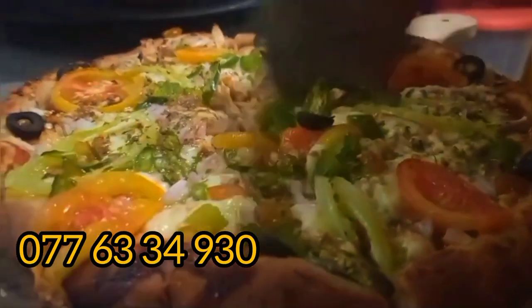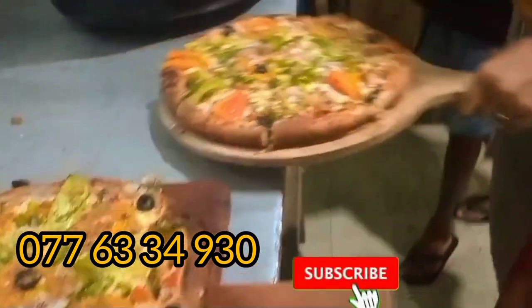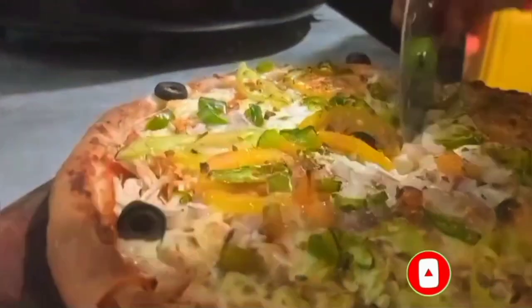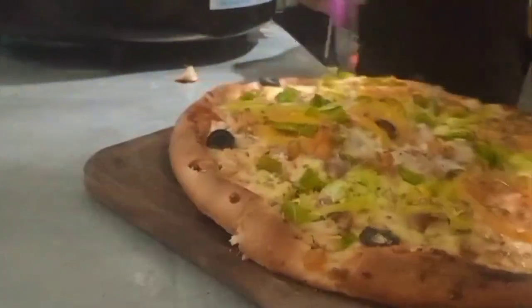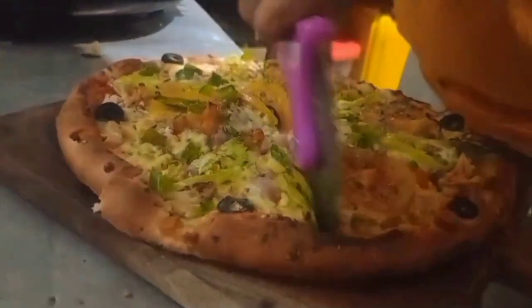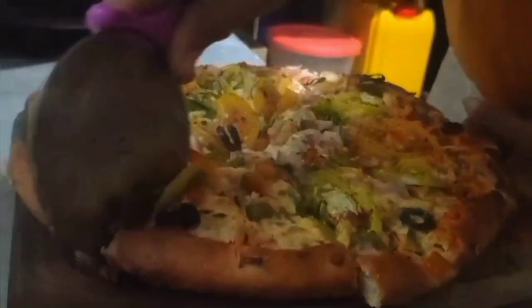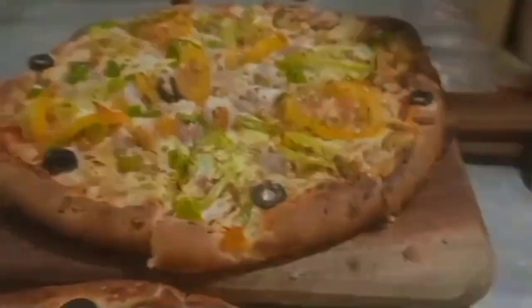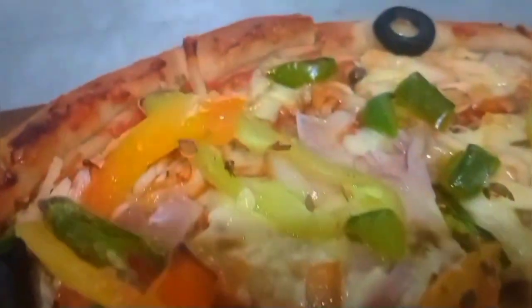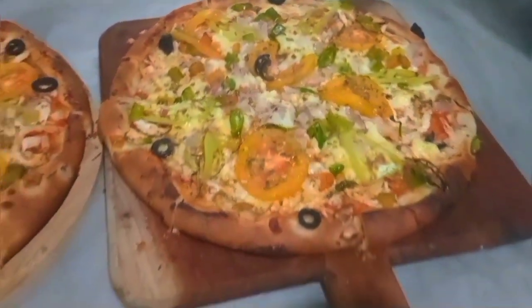I'm going to show you a little bit of a soft one. Mmmmm. I can't wait for you. Thank you so much for your support, thank you so much for the channel, and subscribe to our channel.